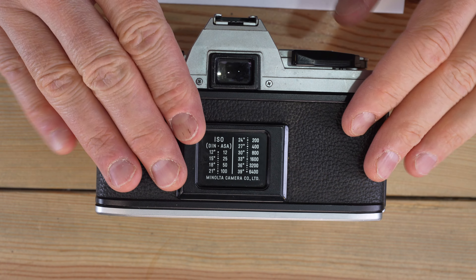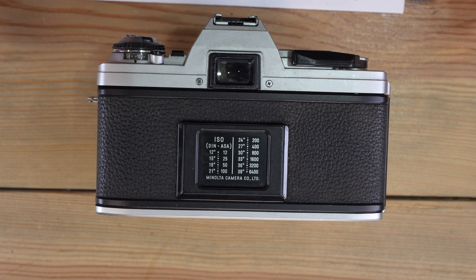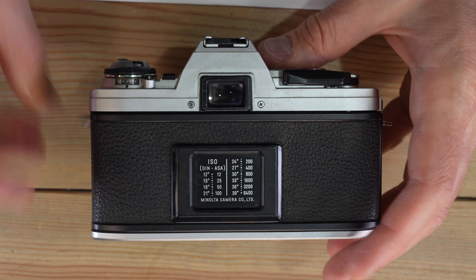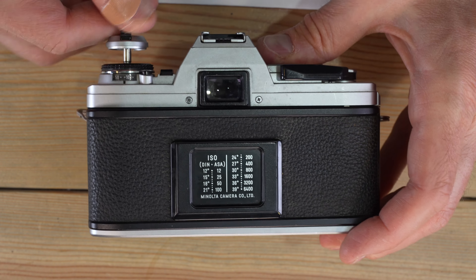We've got batteries and a lens, so we need to put film in to go take photos. With this camera, even before frame one, if you're in auto mode it could give you very long exposures while loading film. One quick thing you can do is set it to 1/1000th of a second when you load your film, and it'll be a slightly faster experience.